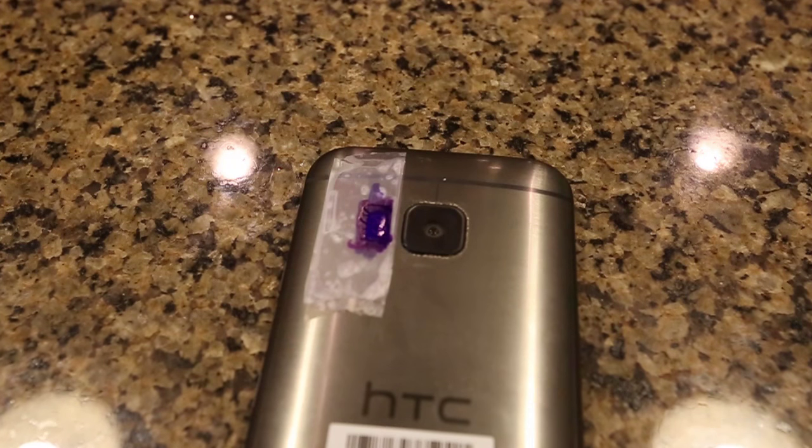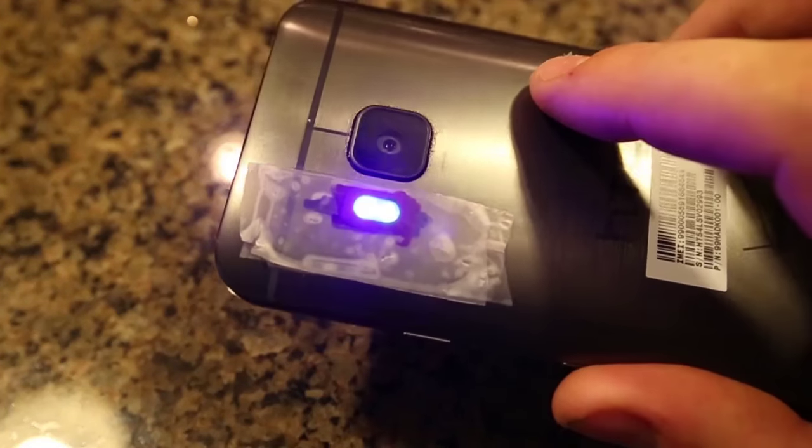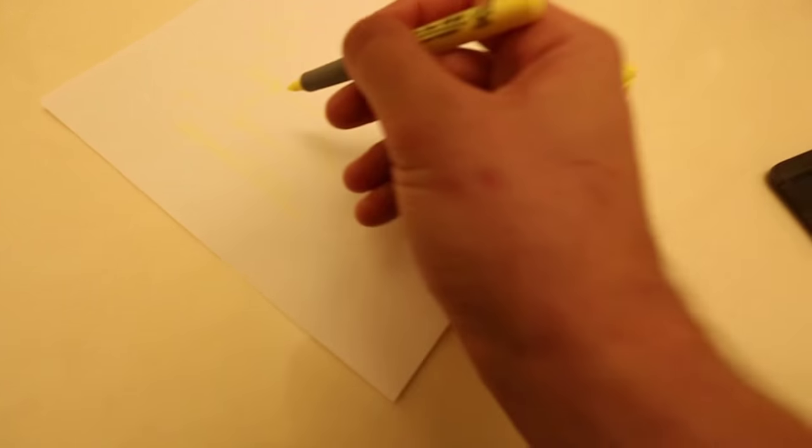And now we're all done. Then you want to use the flashlight on anything you want to test, and look — it looks like a black light! Now let's go and test it out to see if it actually works. We're going to get a bright sharpie and draw stuff on the paper.